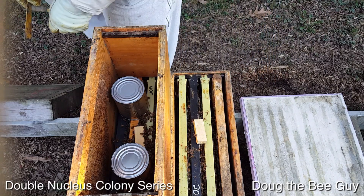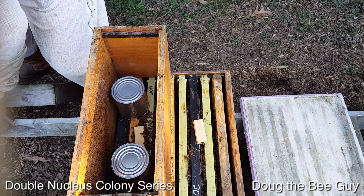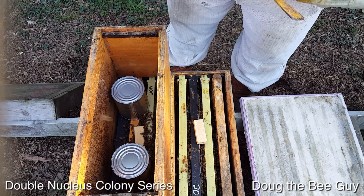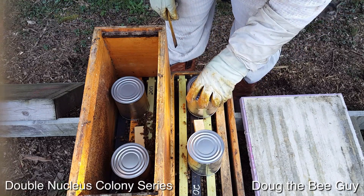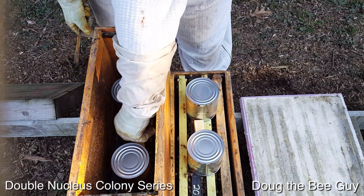What I'm going to do is — you saw the feed cans — I have some extra feed cans from packages that I installed into my four-way mating nucs, which I'm using different feeders for. So I'm not going to waste this syrup; I'm just going to put it right here and let them eat it and build up some.